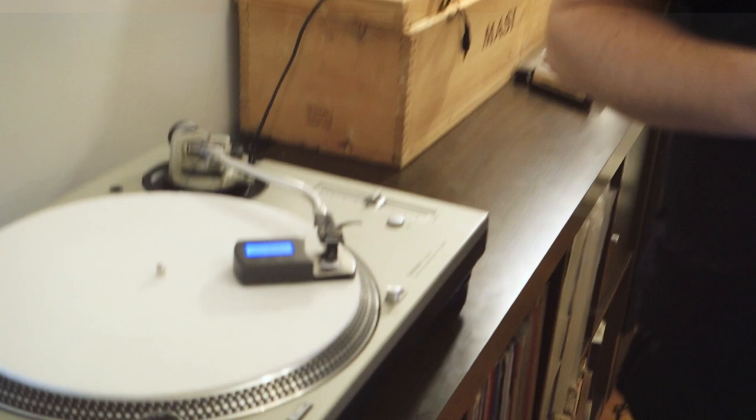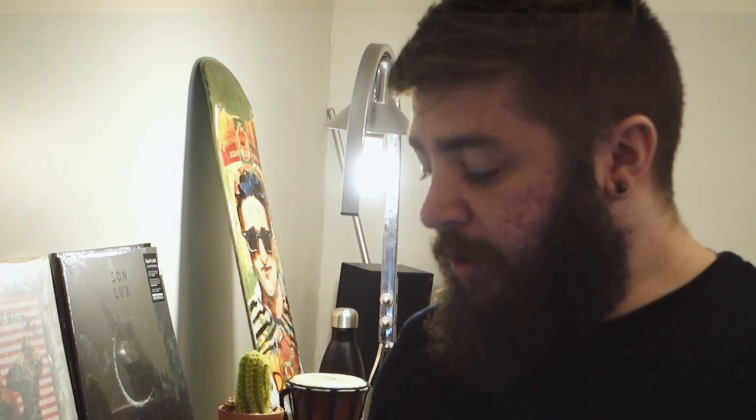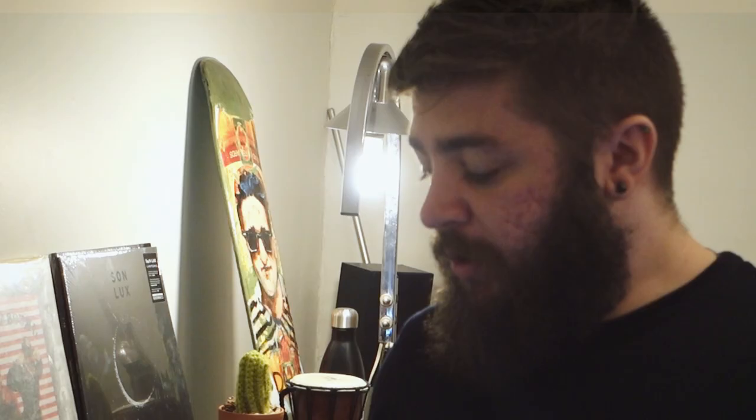To verify further, you could use a stylus tracking force scale to see the actual weight reading. Most scales are pretty accurate and inexpensive — they can be purchased for under $20. The number on the scale should match what you set on the counterweight, or be very close to it. If there's a difference, there may be an issue with your tonearm — on inexpensive turntables, the numbers on the counterweight can sometimes be a little off.